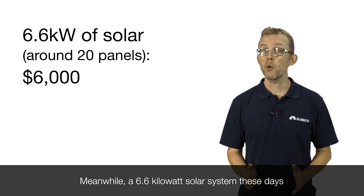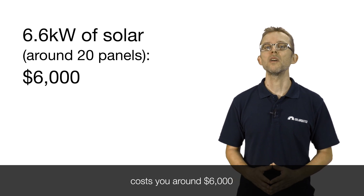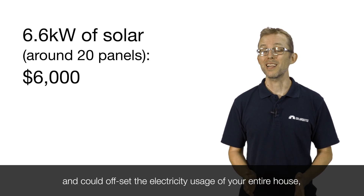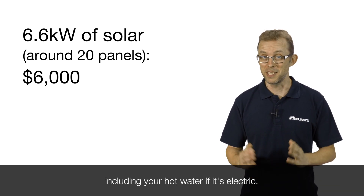Meanwhile, a 6.6 kilowatt solar system these days costs around $6,000 and could offset the electricity usage of your entire house, including your hot water, if it's electric.